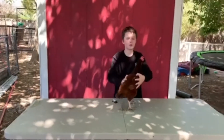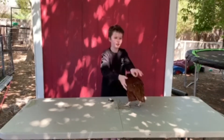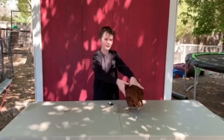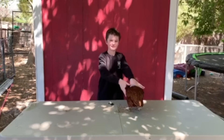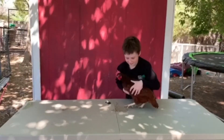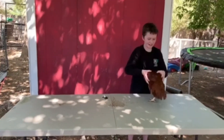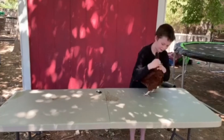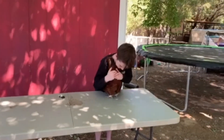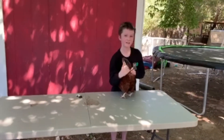Next you're going to show the width of the chicken so you can see how big the chicken is. Next you're going to go and show the vent of the chicken. Sometimes it's hard to find. There's the vent.